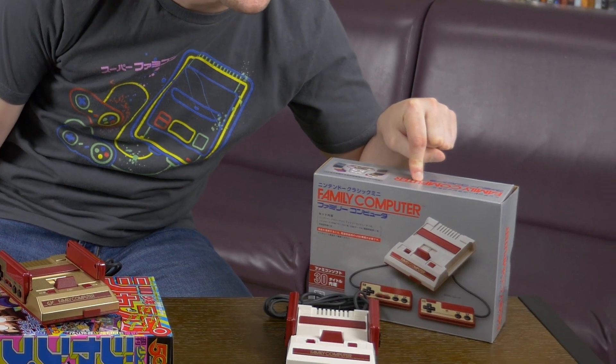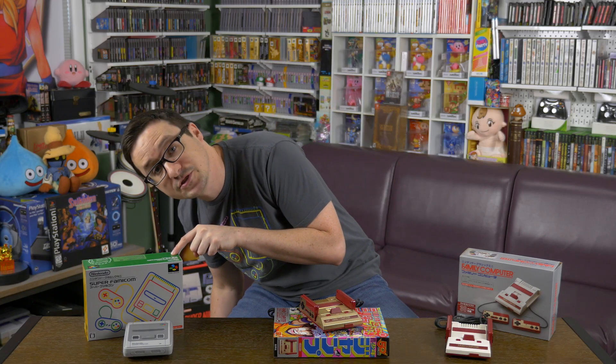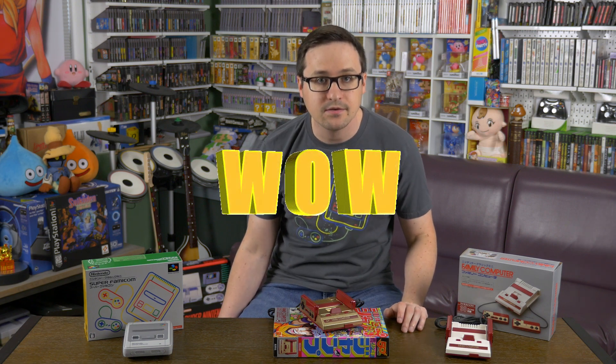In USD, I got this Family Computer console for just $53.20 when converted from Glorious Yen. I got the Super Famicom for just $67.17. And this glorious Golden Goddess — just $80.49 when converted from the Yen. If you do a little bit of math, you can see that I saved the amount I would have paid for yet another Classic Edition console.